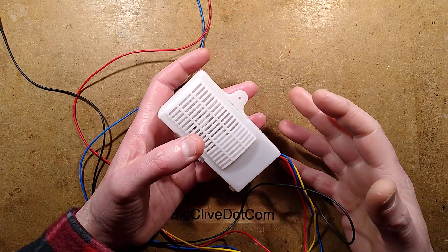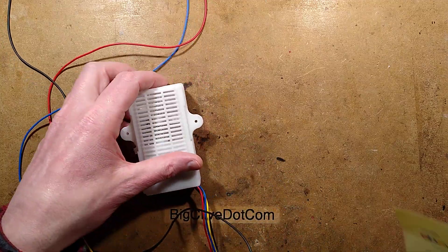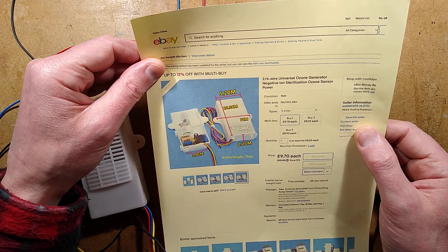While browsing eBay for mystery Chinese modules, I found this one, which is described as a two or four wire universal ozone generator negative ion sterilization ozone generator power.